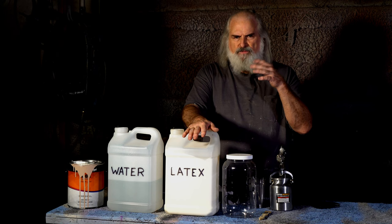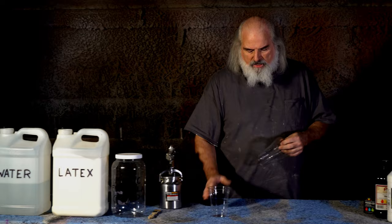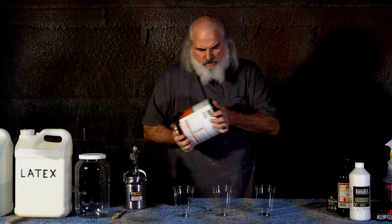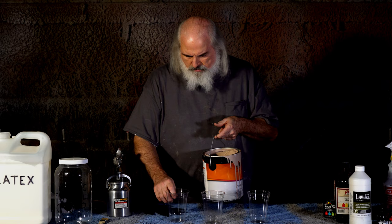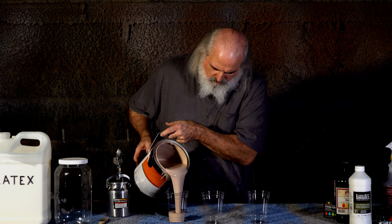You'll need water, and you'll need mask-making latex. Make sure it's not facial latex with a lot of adhesives — mask-making latex. It's available on the internet. What we're going to do is mix equal amounts of all three, with one caveat. Make sure your paint is stirred up well. This is a flesh color — it doesn't matter what size containers you use, as long as they're equal. In goes the house paint.